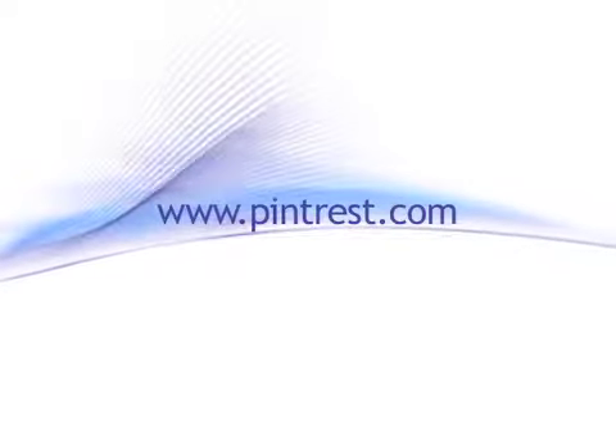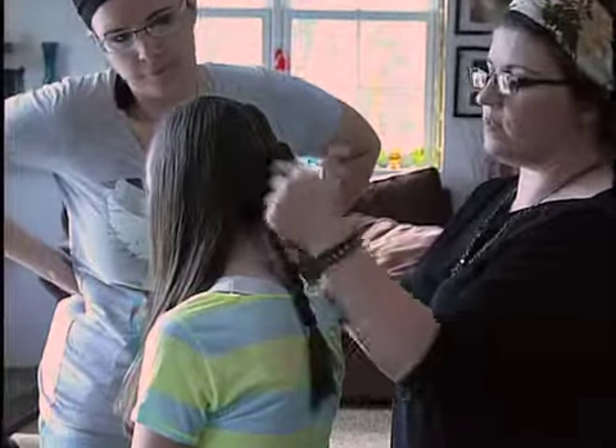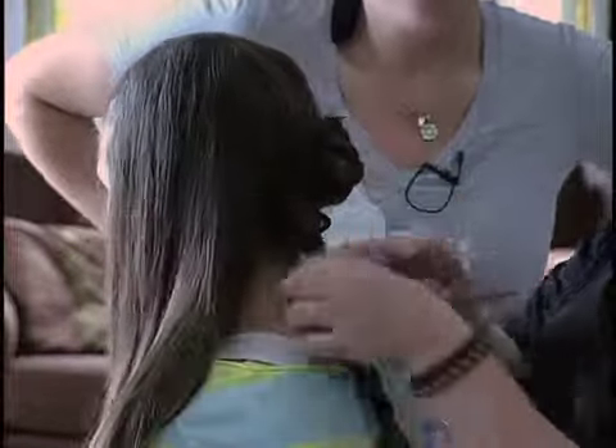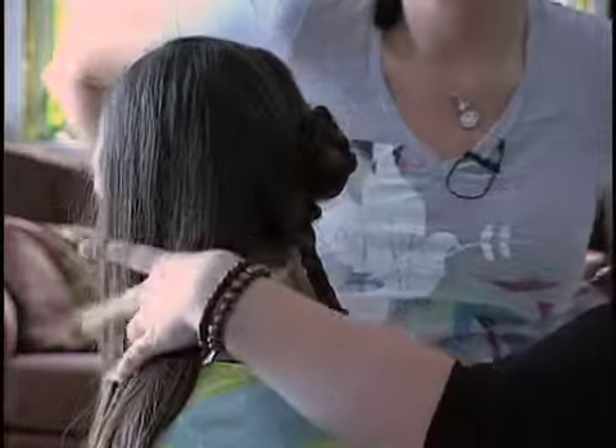What I'm doing on Maddie is creating three braids, and then I'm going to twist the braids into a bun shape. So here are my three sections, and this is what your braid will look like, and then this is how it twists in the end.